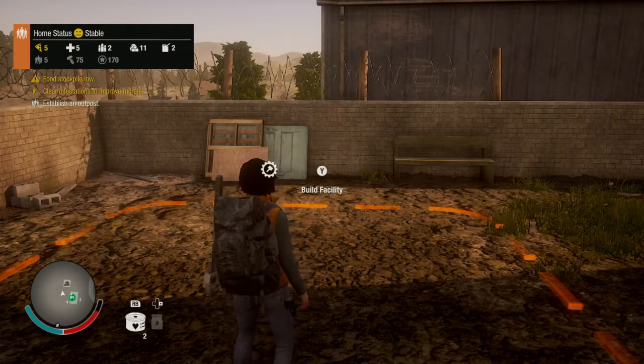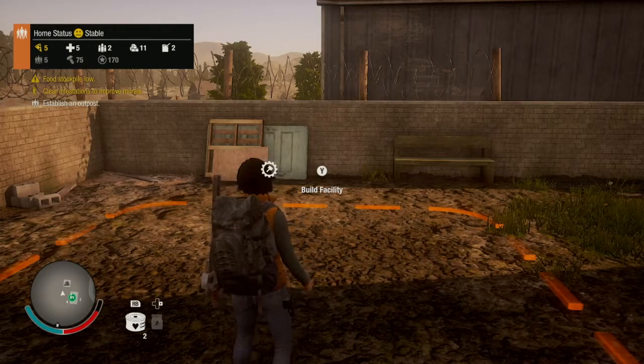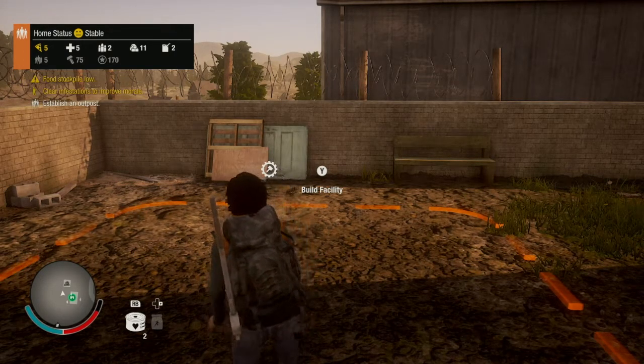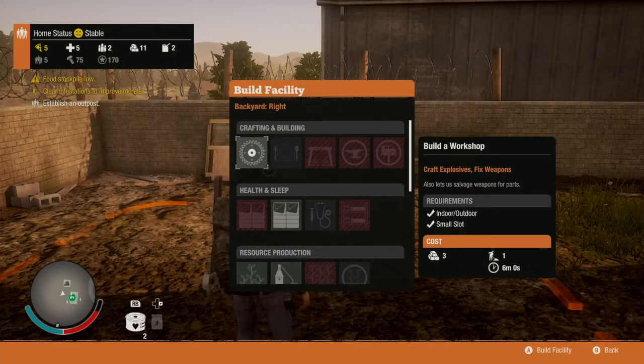Hey everyone. Weapons are really important here in State of Decay 2, so we're going to show you how to deal with those weapons when they break down, which they do all the time. For example, a baseball bat will fall apart like it's soft bread, so it really comes in handy to be able to repair weapons.